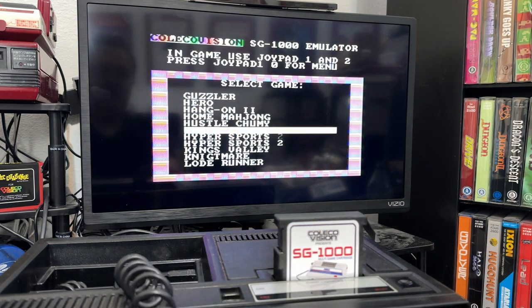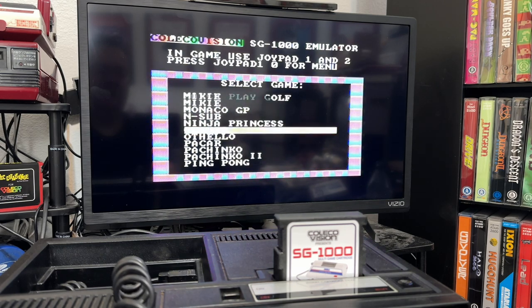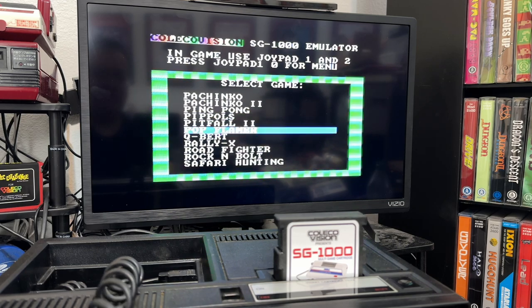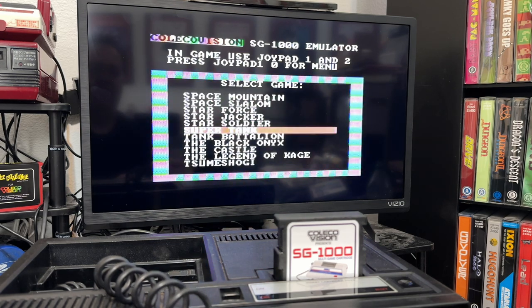Going through the list: Hyper Sports, Kings Valley, Lode Runner, Mikey, Monaco GP, N-Sub, Ninja Princess — and I'm sure you're recognizing a lot of these have been released as homebrews over the years. We also have Sinbad Mystery, Rock and Bold, Space Invaders, Starforce, Starjacker. So many good games on this one cartridge.